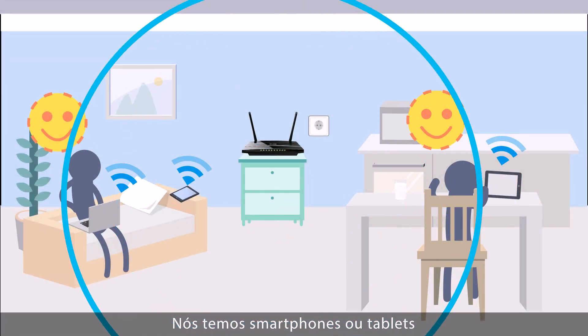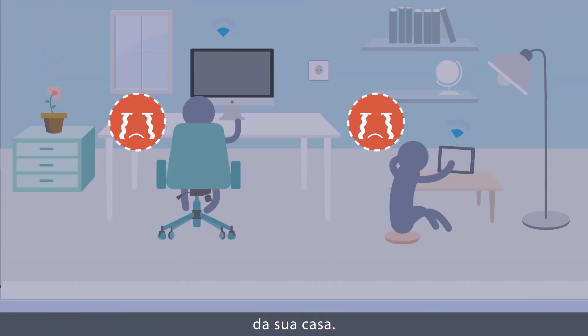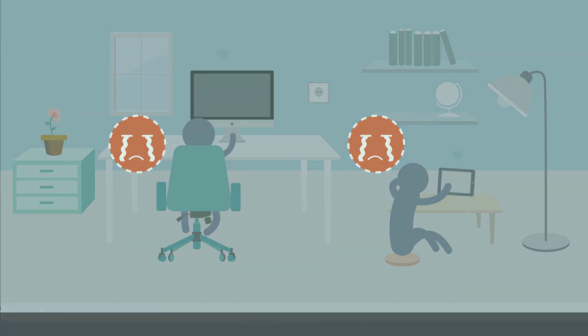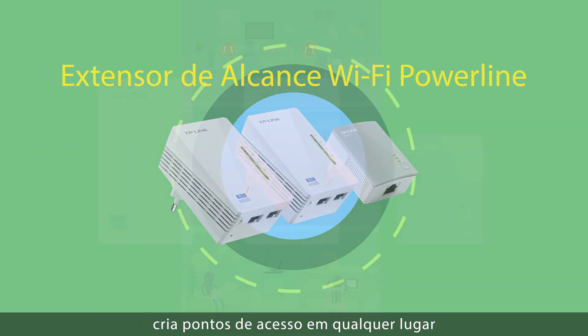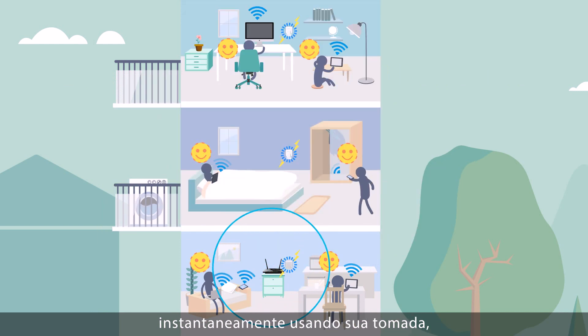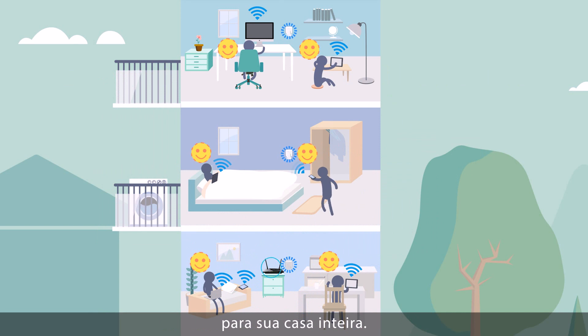We've all got a smartphone or tablet that relies on wireless. However, WiFi doesn't always reach every corner of your home. In which case, TP-Link's WiFi Powerline Adapters create a wireless hotspot anywhere instantly, using your power socket, so you get seamless WiFi coverage throughout your home.